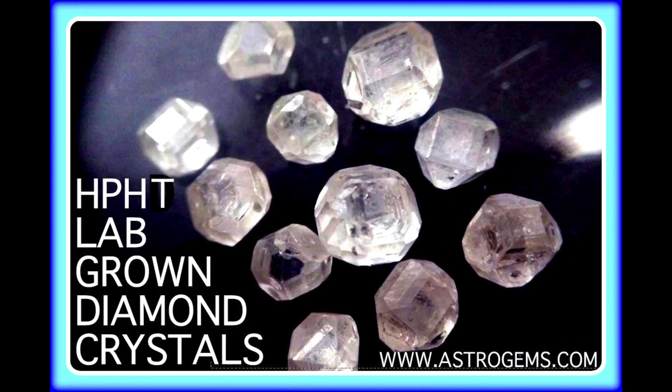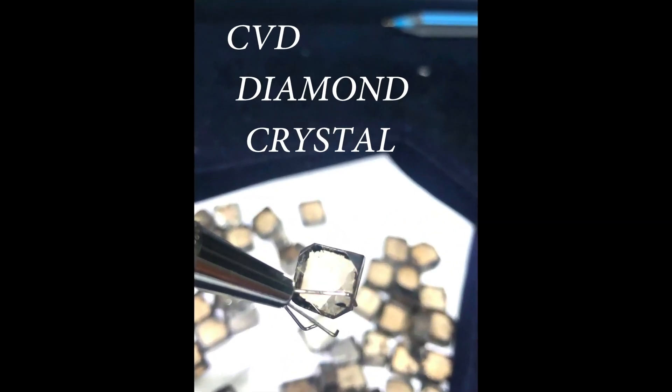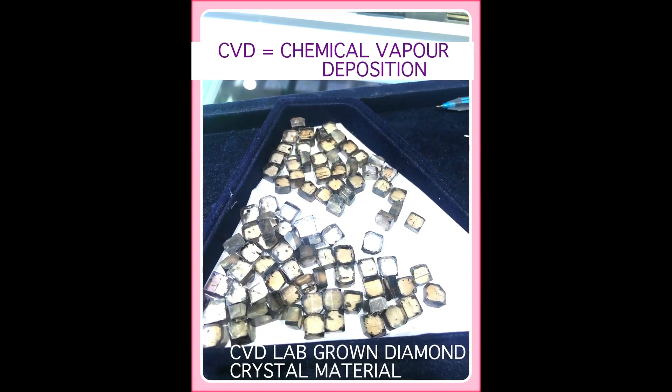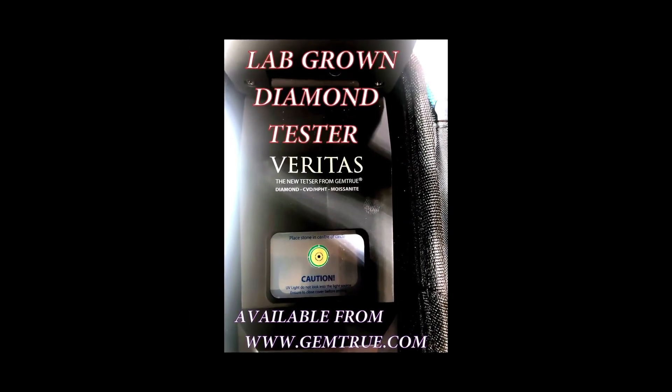At this time in 2019, with the advent of large-scale lab-grown diamond production mostly coming out of India and China, it is apparent that most high-street diamond dealers and many larger-scale diamond jewelry suppliers do not inform the customer that the diamond is lab-grown. Historically, for smaller diamonds, it has been more expensive to test for lab-grown CVD or HPHT diamonds than the value of the gem itself. This is now not the case with instruments such as the Gem True Veritas lab-grown diamond tester.